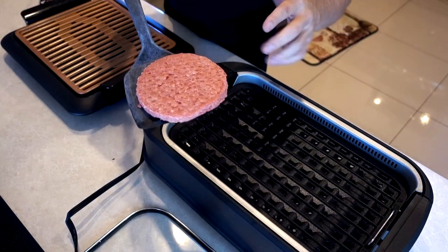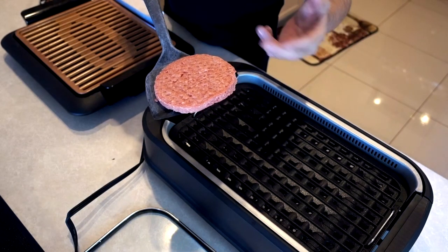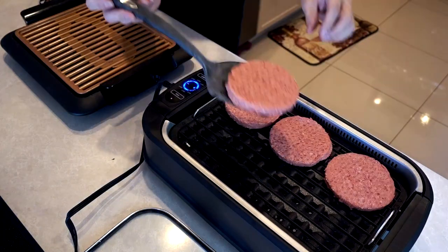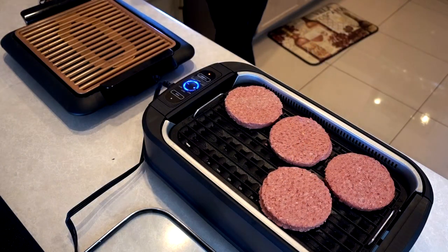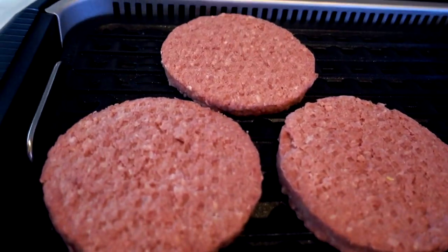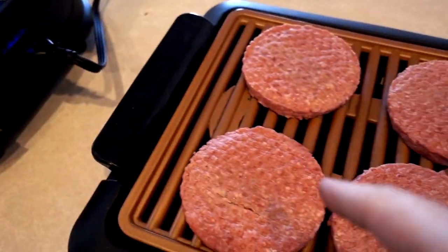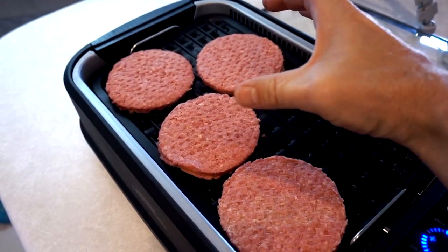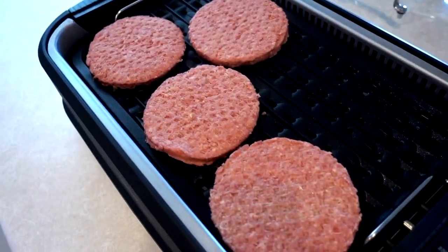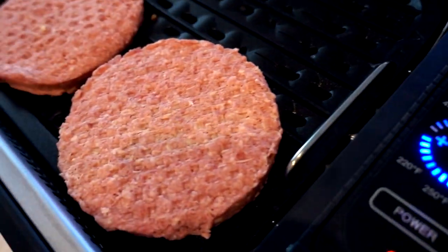I'm using pre-made hamburger patties — I know it's a mortal sin to some people, but I didn't have time to prepare them myself. I think it'll still adequately demonstrate how well the grill works. I'm going to do four on each. We have hamburger sizzle! It looks like this would hold about five of these wider patties. This one only has the drip tray, but this one's got the secret weapon — the fan! I'm going to wait until it starts smoking and see how much of a difference the fan makes.